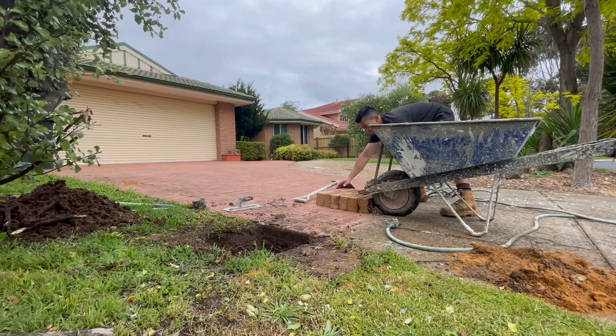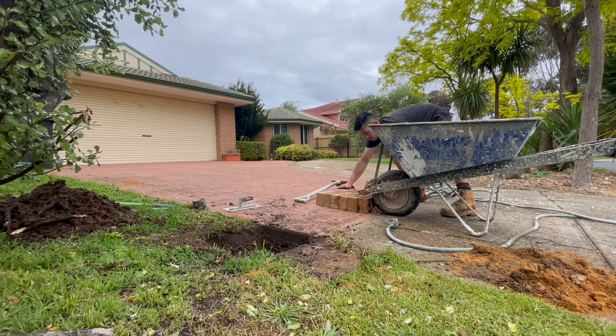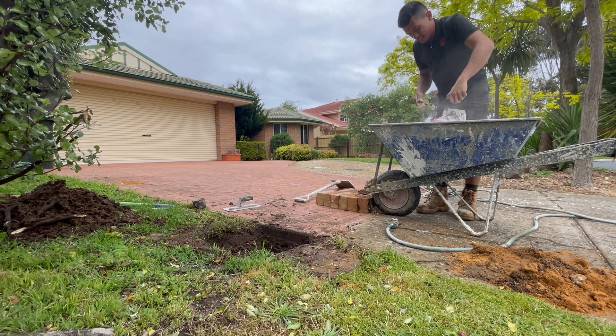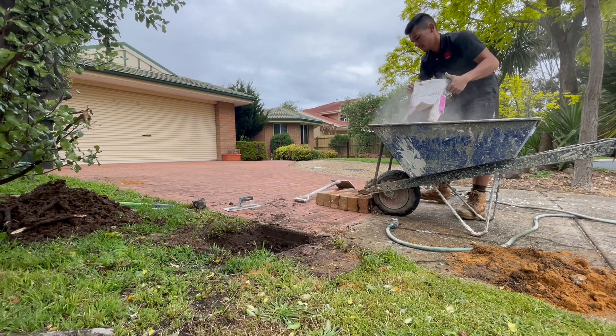So I'm going to mix it in there and then tuck it in. That is the Cement Australia rapid set concrete — just add water.